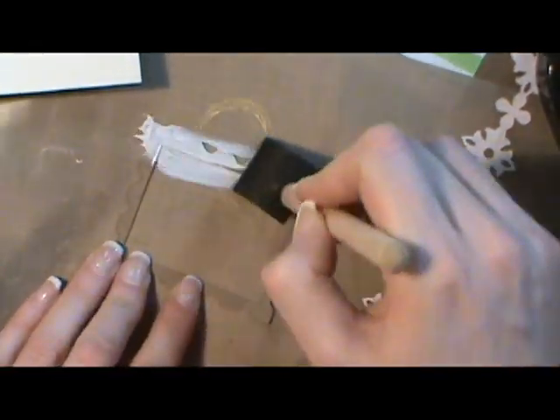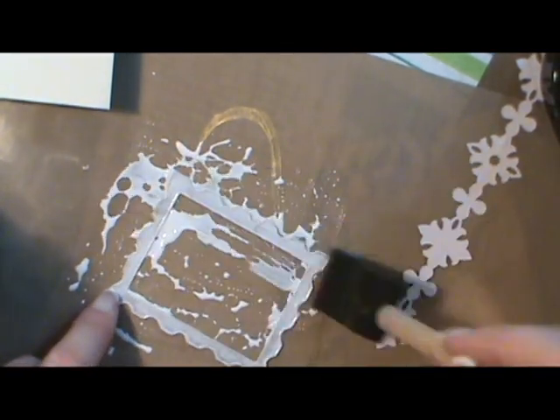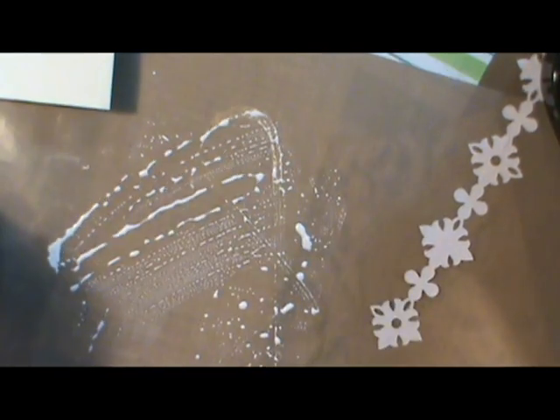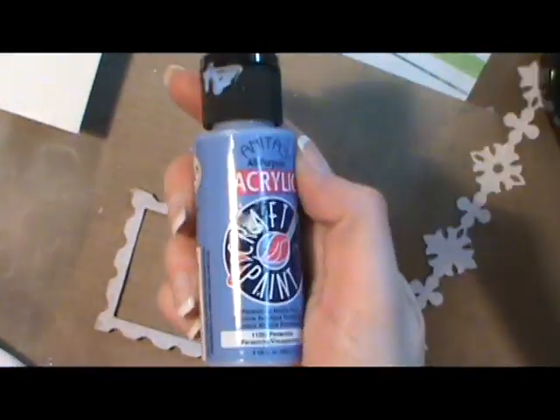Next I use a frame that I cut from my Cricut on some cardboard and I'm painting it with some gesso and then I'll go over it with some blue and green acrylic craft paint. I like to use my craft mat so I can just clean it right up and it doesn't mess up my whole work surface.